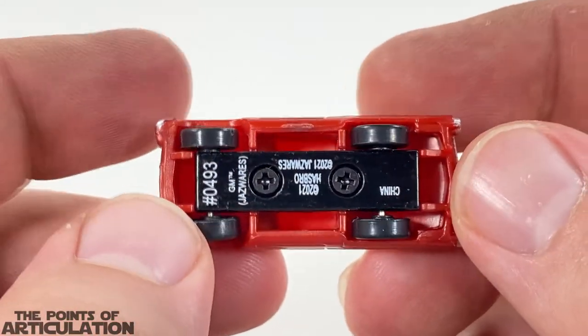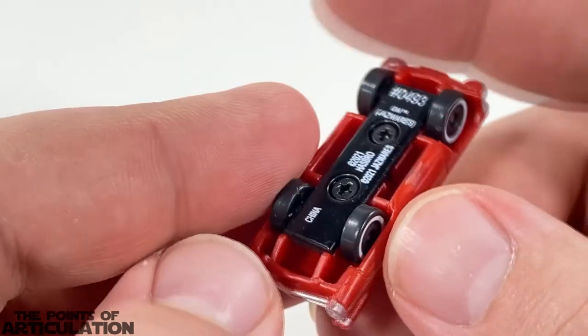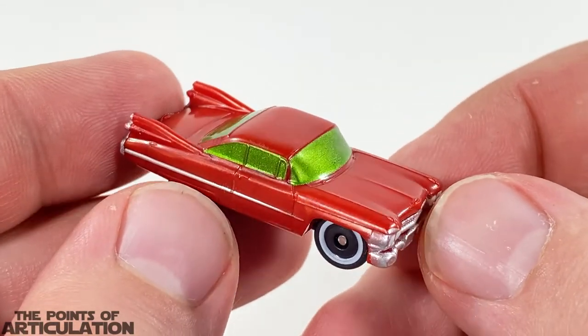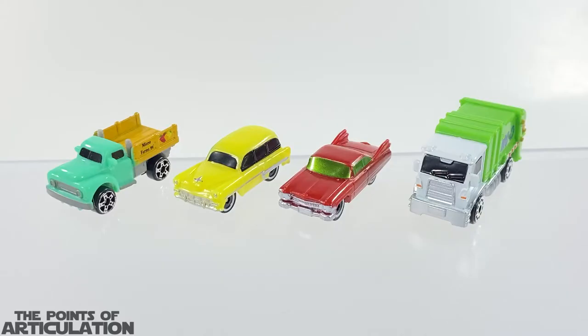On the bottom, of course, we have the copyright information. The wheels spin, looking great — this is an awesome piece. Does it roll? Absolutely.